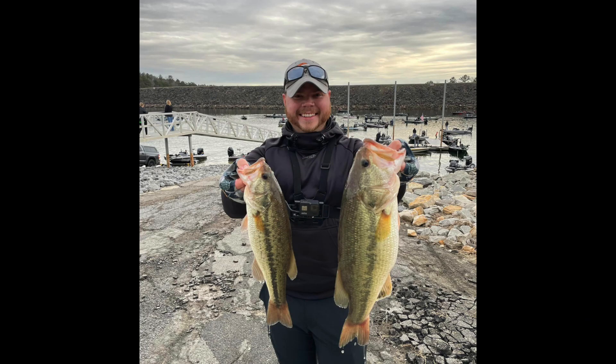What would you say your lightest shaky head is and what's your heaviest? I'll fish a 1/8 ounce if I'm fishing really shallow, and a quarter ounce is probably my heaviest, because I'm never fishing the shaky head out of the back of the boat. I'm just not comfortable fishing it more than about 15 or 16 feet — it's all on a spinning rod. They do make magnum shaky heads for ledge fishing, which I know is a good technique as well, but I just haven't used it all that much.